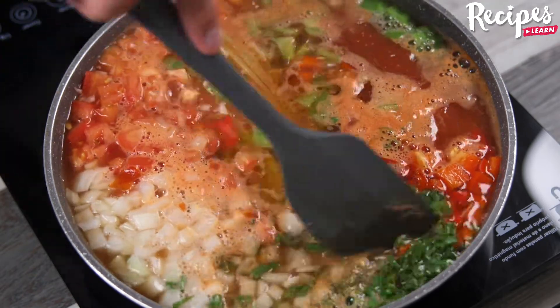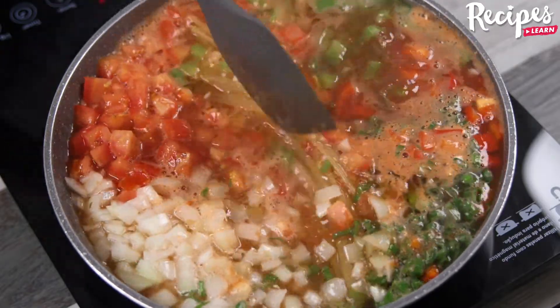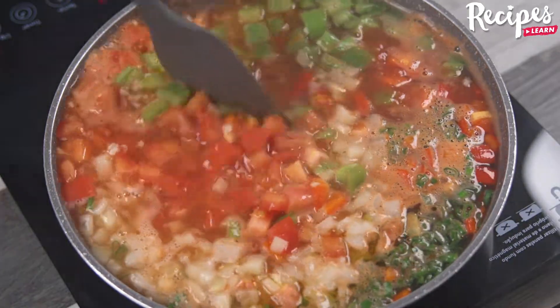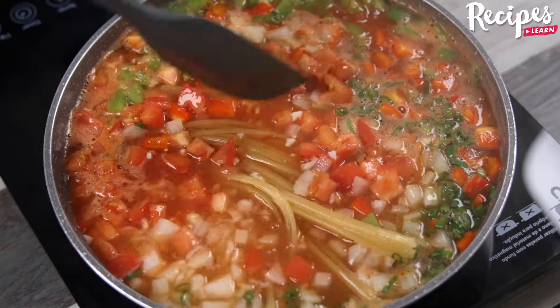You guys, this recipe is incredibly delicious. Make it at home and then come back here to tell me how it was. I'm sure you'll love it. After you make this recipe, you won't want to do it any other way. It's simply delicious and very easy to make.